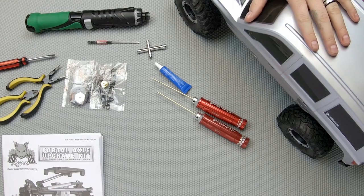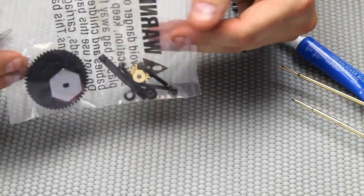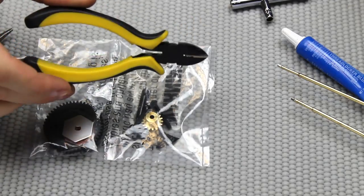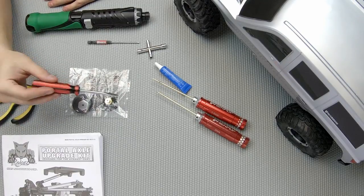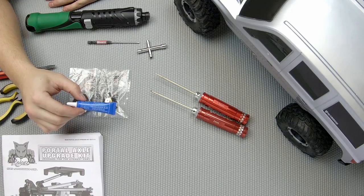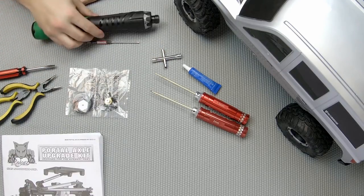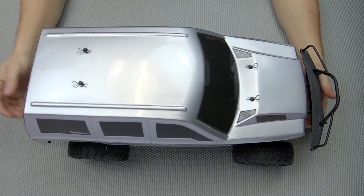To accomplish this you're going to need your Gen 7 with your newly installed portal axles, your slipper clutch pouch of accessories and parts that comes in the portal axle upgrade kit, and the manual will help. You'll use wire cutters, needle nose pliers, and a flathead screwdriver. You'll also need hex drivers — 2 millimeter and 1.5 — thread locker, a 7 millimeter and a 5.5 millimeter socket or T-wrench, and a bit driver with a 2 millimeter bit to speed things up.